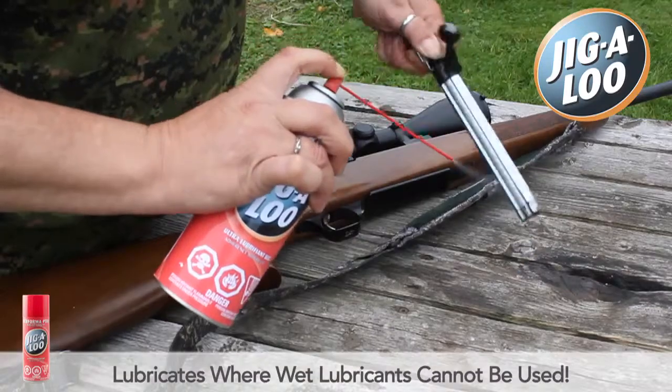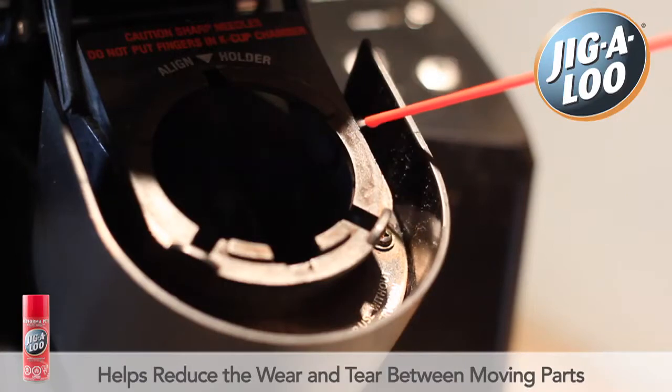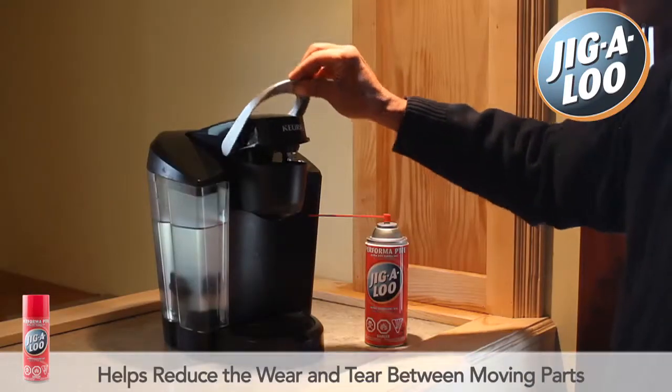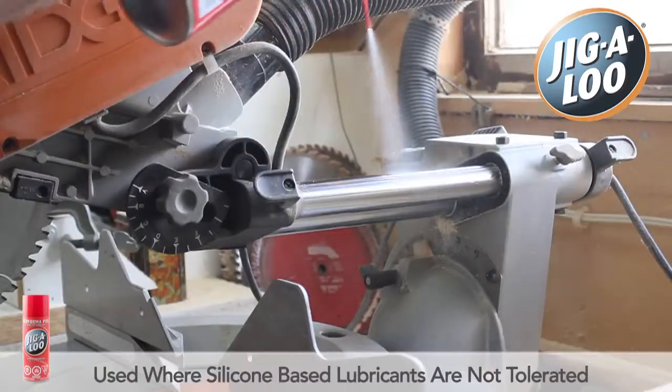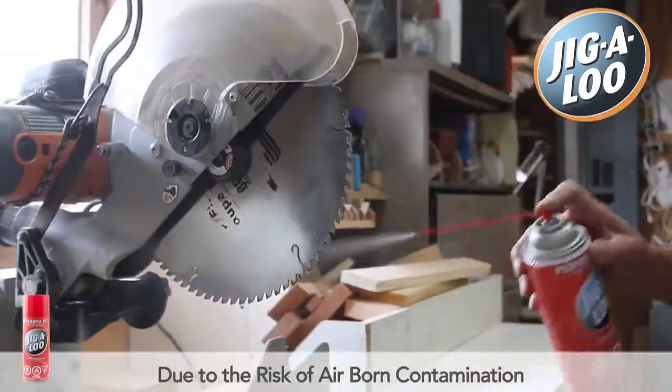It displaces moisture and instantly lubricates where wet lubricants cannot be used. Performa PTFE helps reduce the wear and tear between moving parts. It is primarily used where silicon-based lubricants are not tolerated because of the risk of airborne contamination.